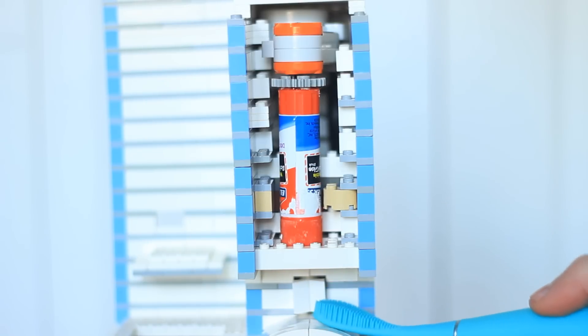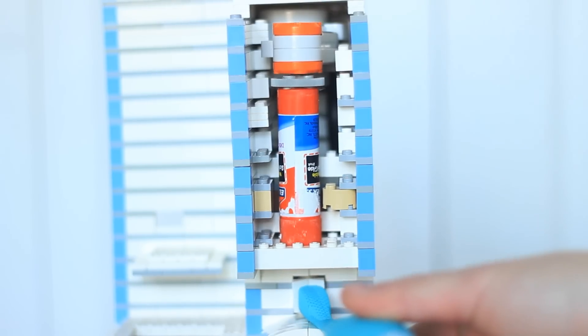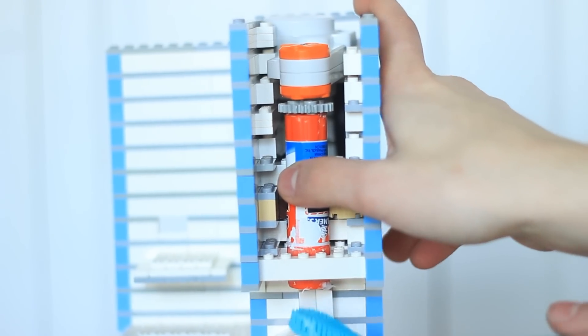So when our toothbrush hits this button back here, it tells the motor to start turning the glue stick. Now, I've filled up the glue stick with toothpaste — bet you haven't heard that before. I'll hold this down and show you the full mechanism.